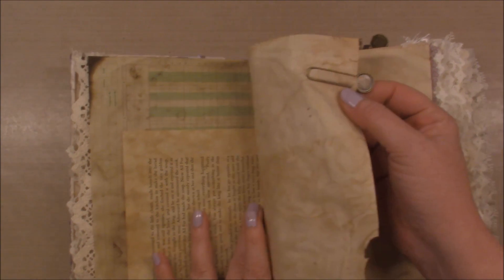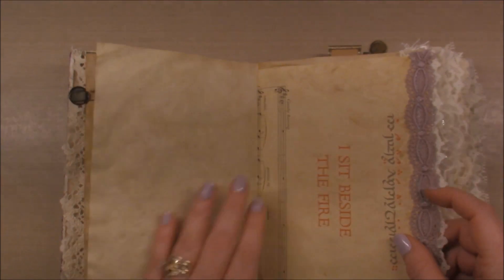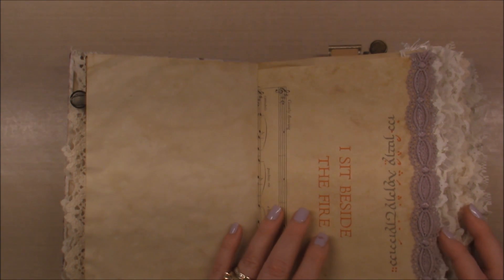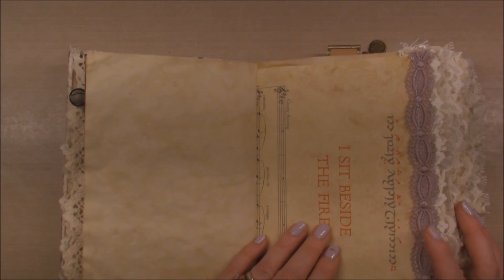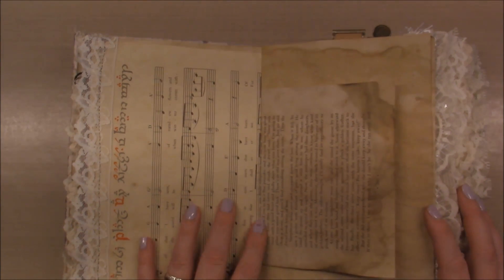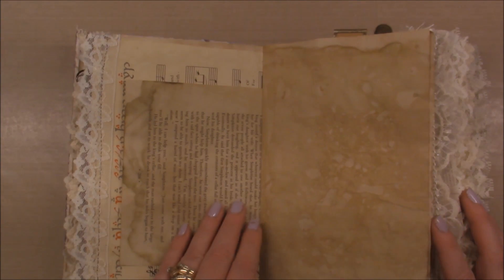The other interesting thing about this book is I found a music book — J.R.R. Tolkien was approached by a musician who had written the music and then asked Tolkien to create the words for it. So I put those music notes in here as well.